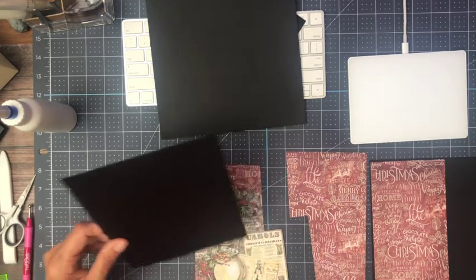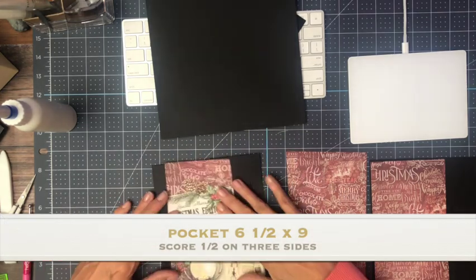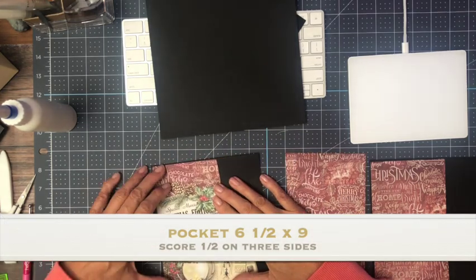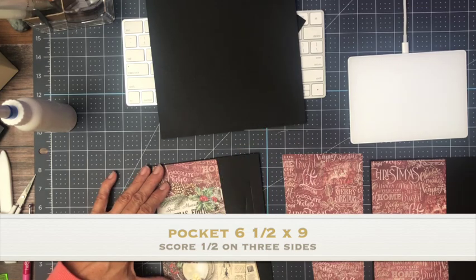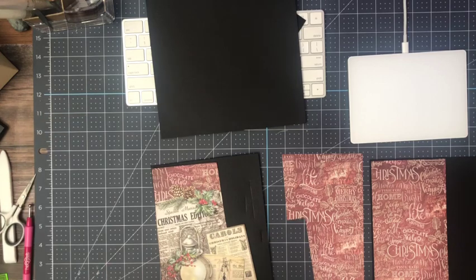This is 6 and a half by 9. Let's go ahead and glue this on, and then once we have this on, we are going to fussy cut around the edges and that's going to become a side pocket.